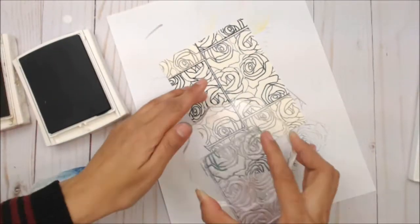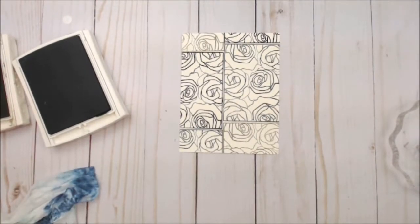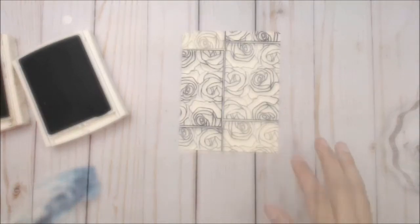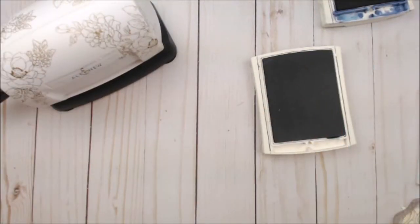I'm going to repeat the Bed of Roses using the Kelly Green and the Knight of Navy on the edges, and that creates my card panel. Once we're done with the repetitive stamping, we're going to go ahead and set that to the side.